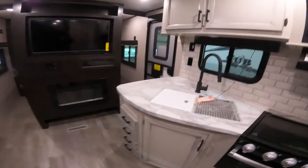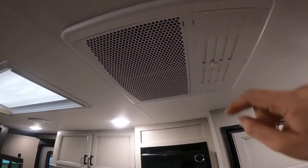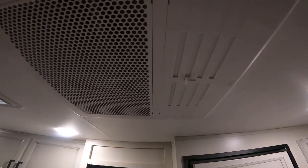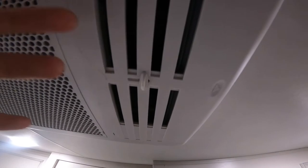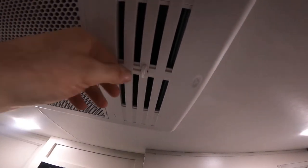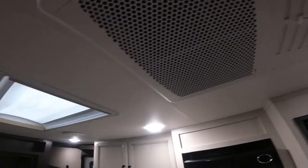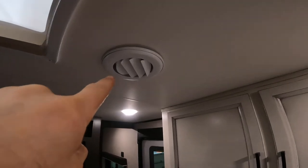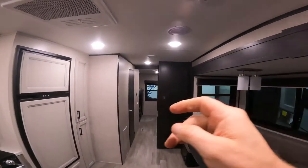One of the last things I'll talk about is the AC itself. You'll see that the inside portion of this AC has these baffles. With the baffles open and the AC running, the majority of the cool air will fall right here in the main area of the RV. However, if you close those baffles, it will block the air from falling here and the air will fall from the ports located in various parts throughout the RV.